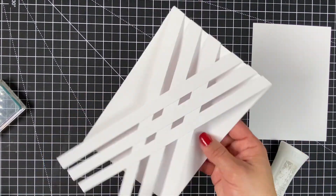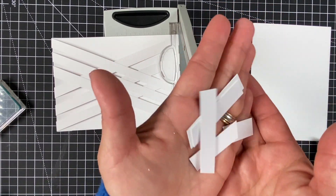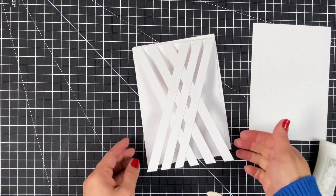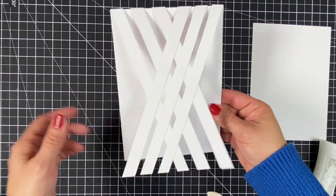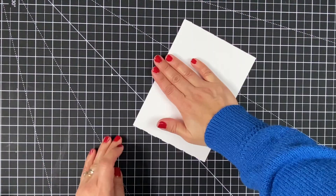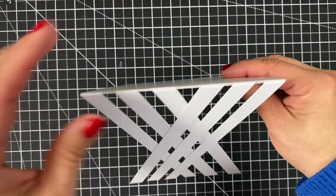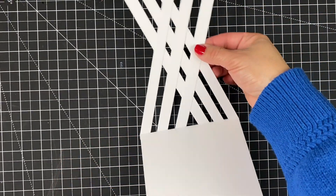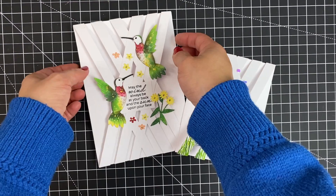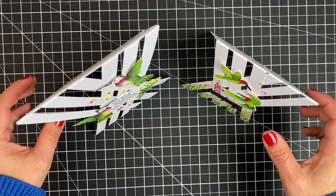We just need to trim the excess paper at the bottom of this panel — that's all the waste we'll get from this. We have two options: we can adhere this on a top fold 5x7 inch card base, but I prefer to add a 5x7 inch panel at the back, making sure all edges are aligned. Depending on the toppers you want to add, you can do this in a horizontal or vertical format. Hummingbirds, small sentiments, or small florals are perfect for this — and that's the first card idea.